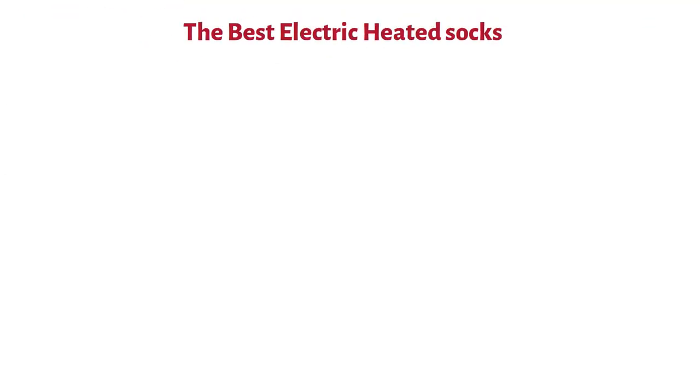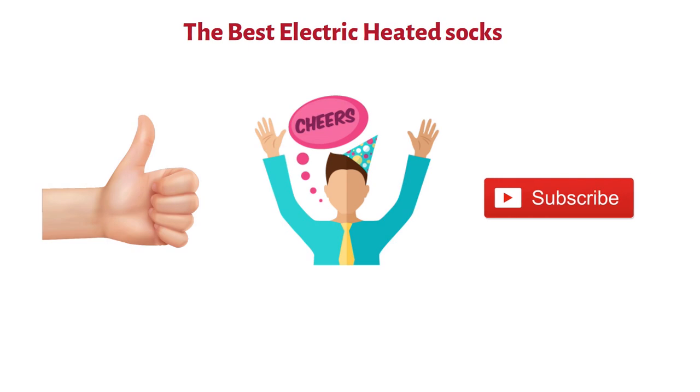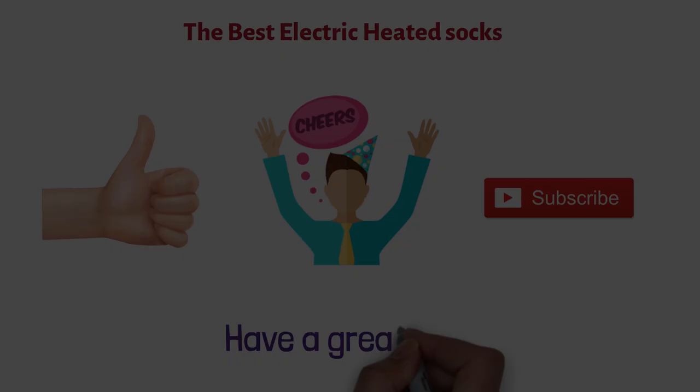So that sums up the best electric heated socks. We hope you enjoyed. If you did, please leave a like on the video. And if you're new here, hit that subscribe button. Until next time, have a great day.